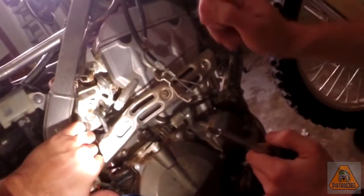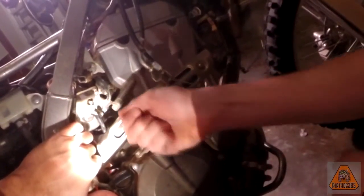Drill through it with your drill bit. Then take a wood screw — that's what I find works the best — and screw it in there so it catches in that plug. Then you can get a set of pliers and just pull that wood screw out and it will pull your plug out.